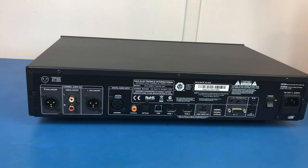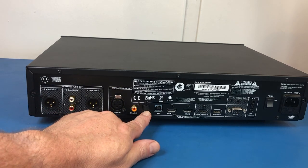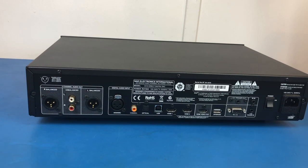NAD actually calls this a digital preamplifier, and I suppose it probably is. As you can see, there's a fair bit of functionality on this compared to, say, a DAC that just takes optical in and gives you only 44.1 kHz CD quality out and nothing more. So I was quite pleased to have that functionality.